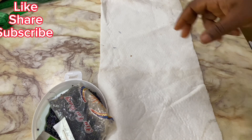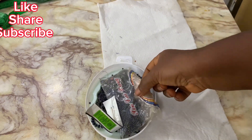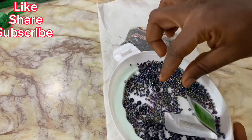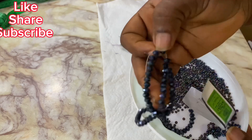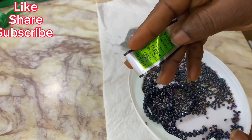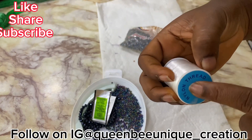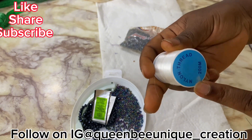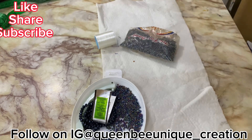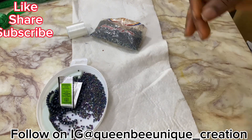Hi guys, welcome to my YouTube channel. Today I'll be teaching you two ways to achieve that beading design you saw on the thumbnail. We'll be needing our sand bead — this is sand bead size 2 — our paster size 6, our beading needle (I'm using number 12), and our beading thread, also called nylon thread. This is 200 meter thread.